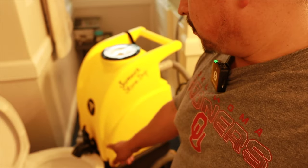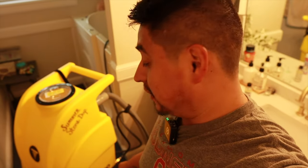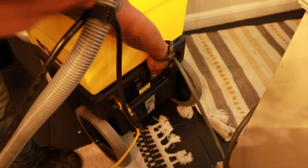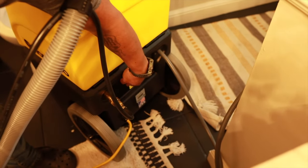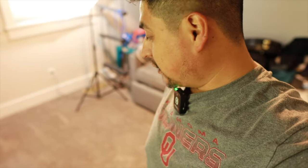Now we're going to turn on the vacuum so we can start. This is our pump, and then this other button is our vacuum. All right, so now that's on — our vacuum is going. It's working and we're going to start on this end over here and start cleaning and see how it goes.